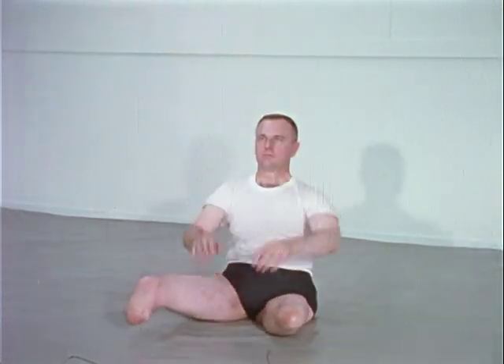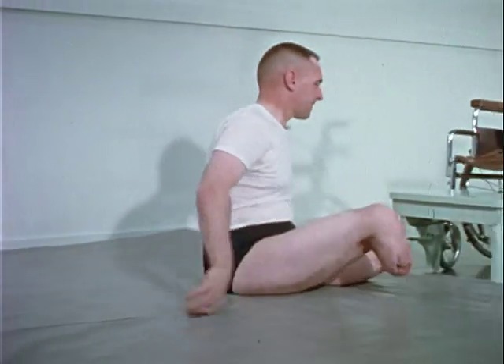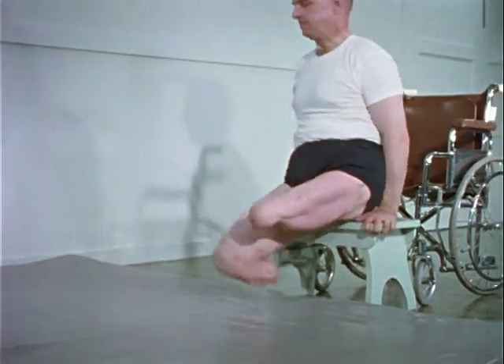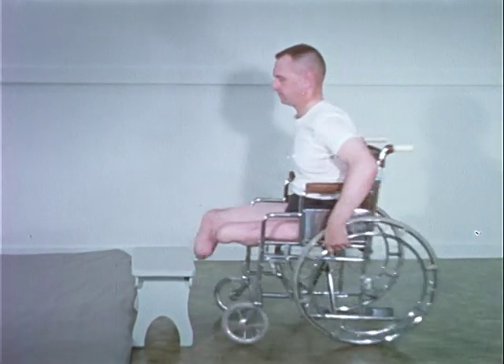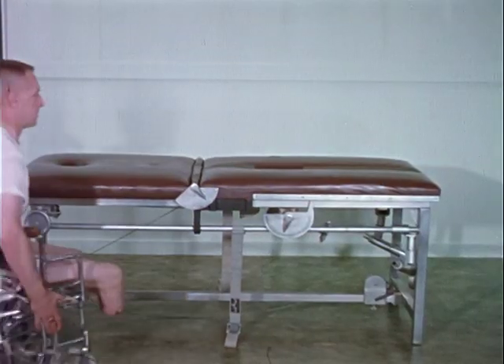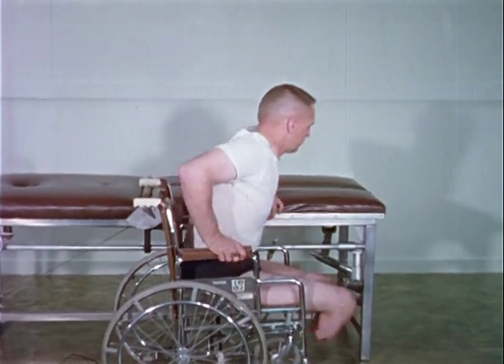Functional activities which will help the patient become independent are emphasized from the beginning of the mat program. The amputee learns to get from the mat to the wheelchair unassisted. As the condition of the stump improves, mechanical pulley resistance may be utilized to assist in developing muscle strength.